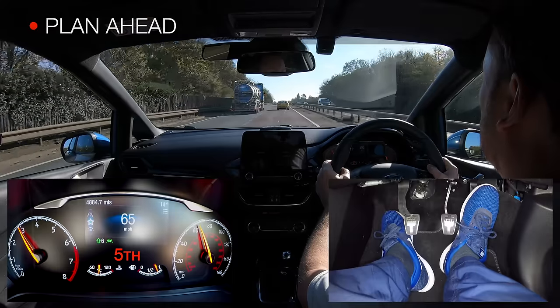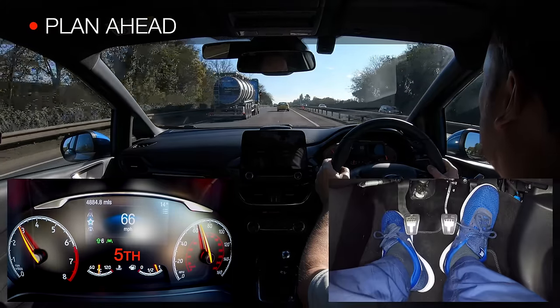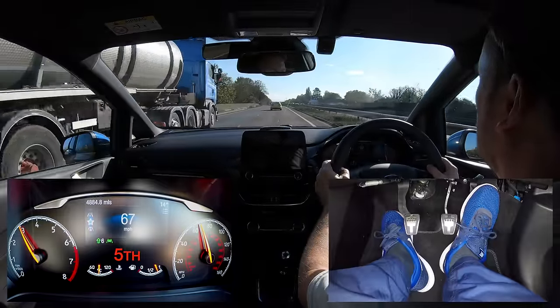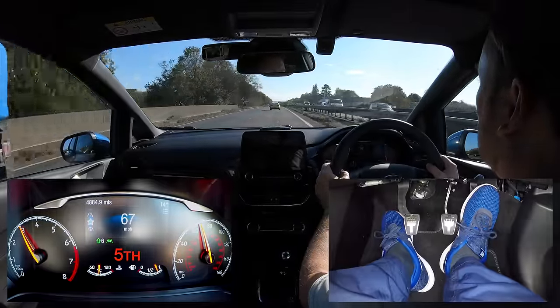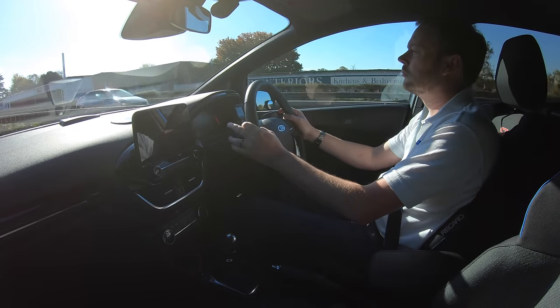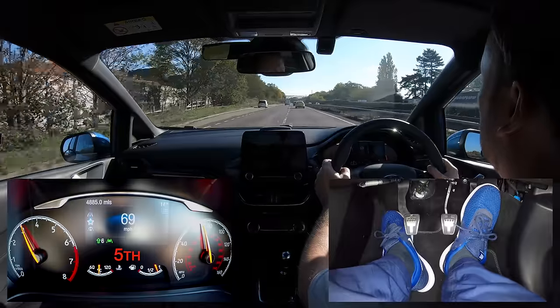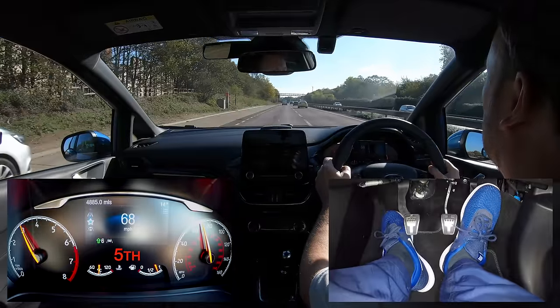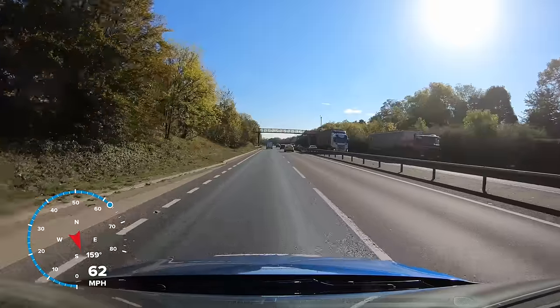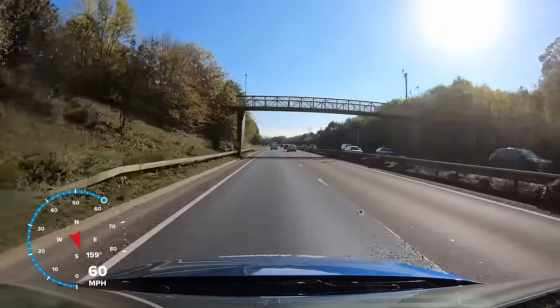We must plan well ahead for our exit, as we will need to get our car into the correct lane in good time. If we are using a sat-nav then this will be easy to do, but if not then we will have to keep a look out for the correct road sign. Once we are within half a mile of our exit, we position the car in the left lane so we are ready to take the slip road.